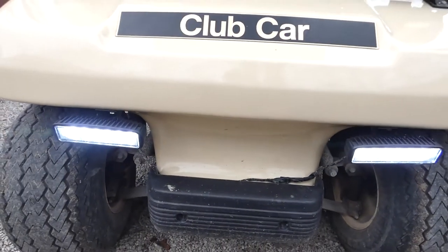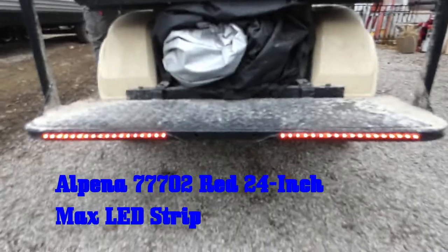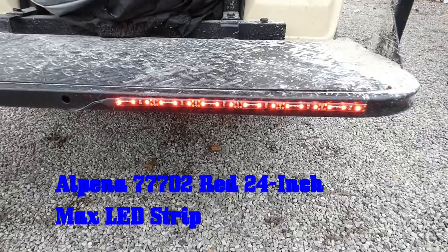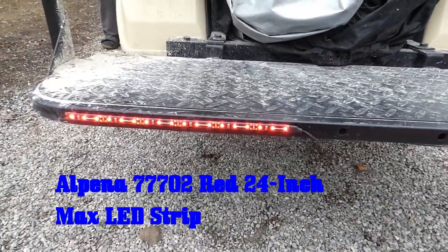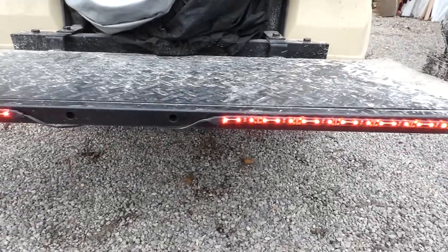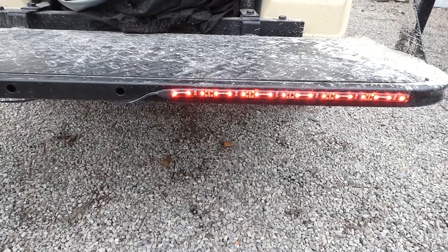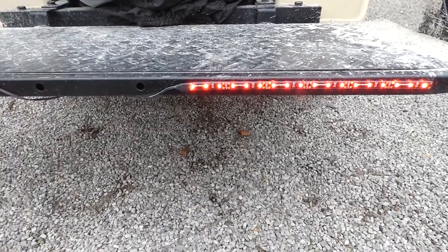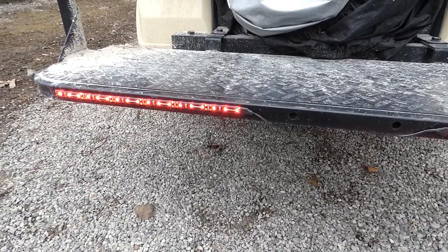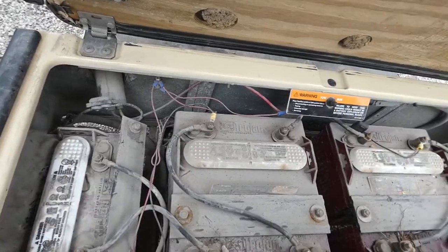I'll go around to the back and show you the tail lights. The tail lights we use have a variation similar to the ones in the front. I wired them all to one switch, and for 16 volts I used two 8-volt batteries in series — I'll show you how I did that.